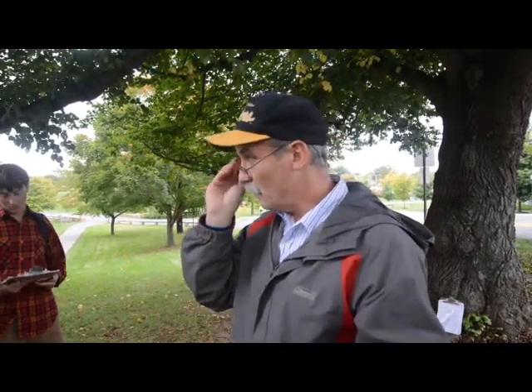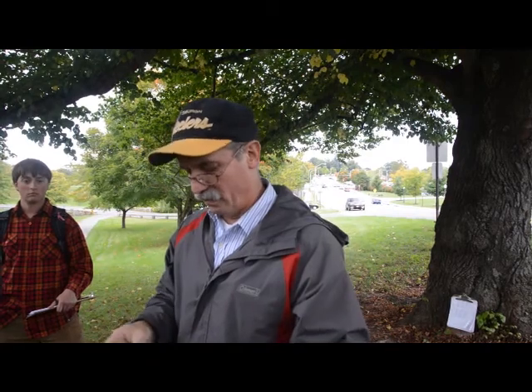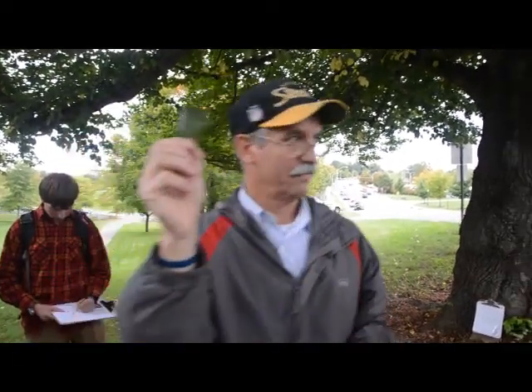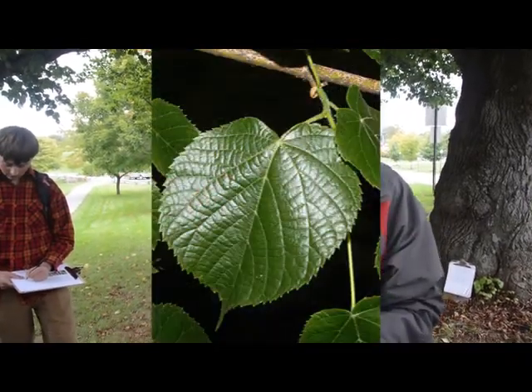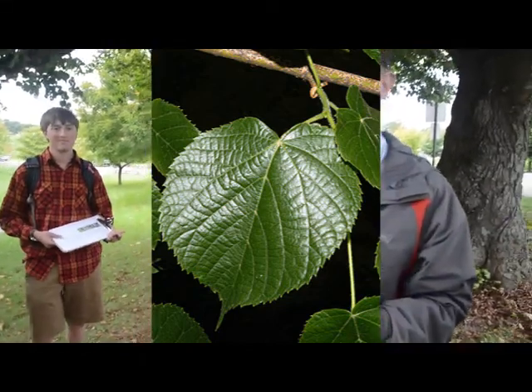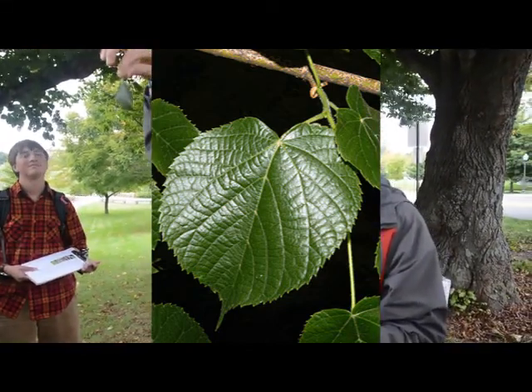All the Lindens are called Linden trees. Sometimes American Basswood is also called American Linden. They both have a crooked, heart-shaped leaf — they're not symmetrical. That's called an inequilateral leaf. When you fold it in half, they don't match up. It's like a four-year-old making a Valentine's Day card for their mom — a crooked heart. Mom loves it anyway.